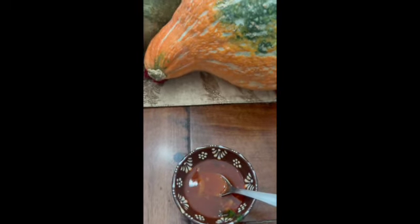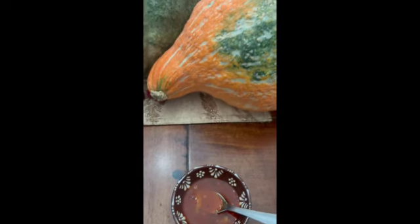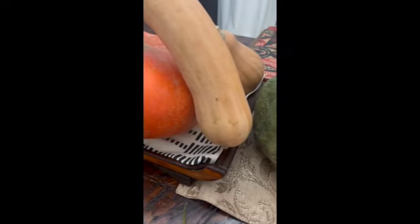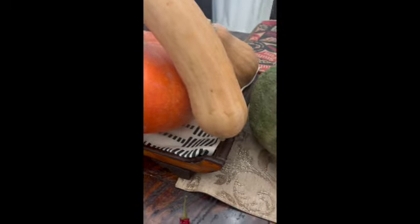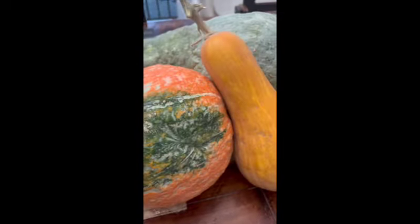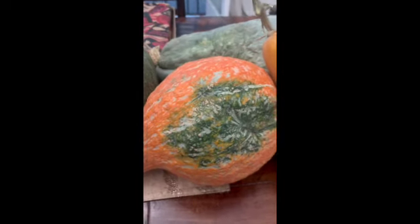I'm going to put more salt, touch it up with a little bit more citric acid, and it's time to plate up. We'll see what my husband thinks of it.